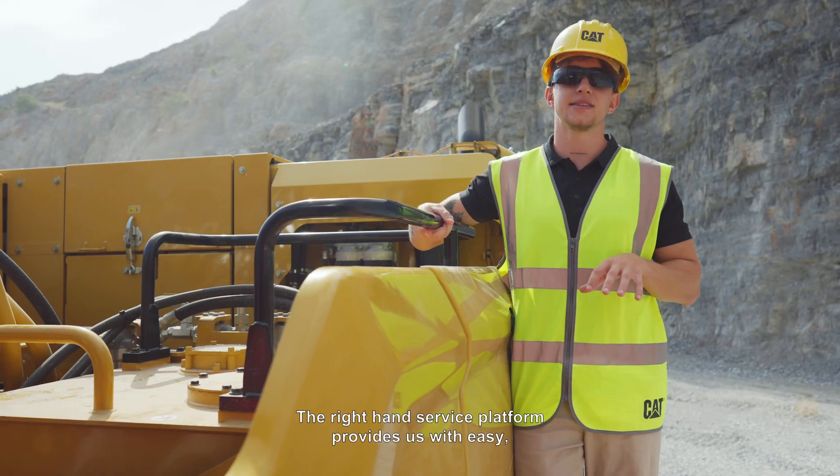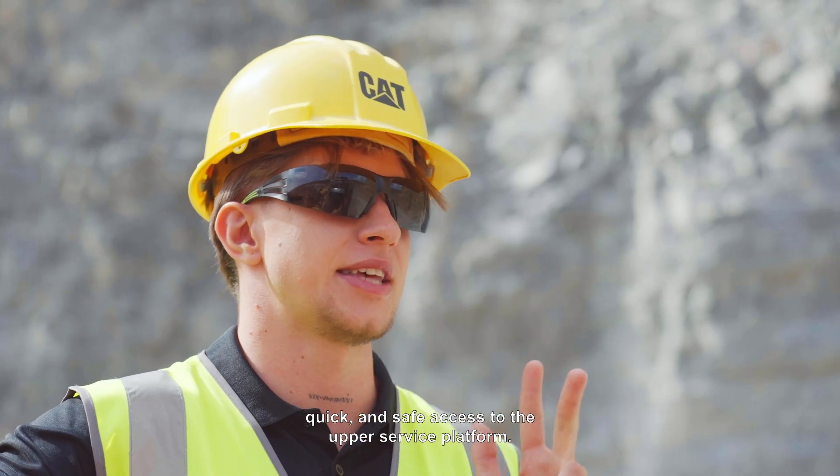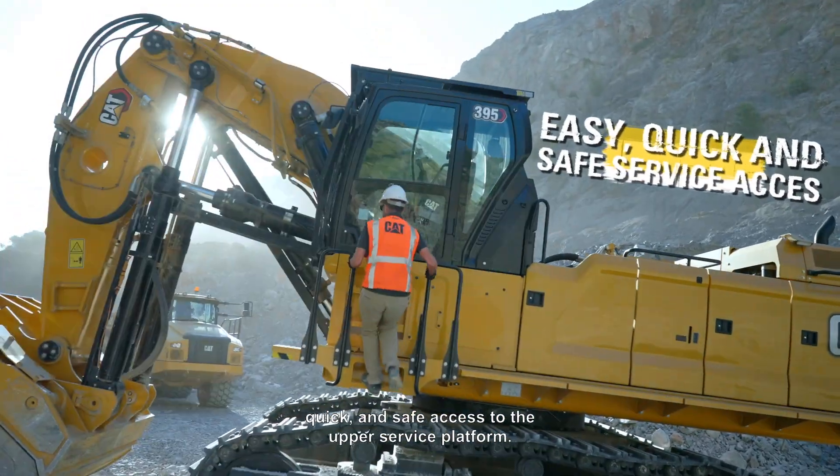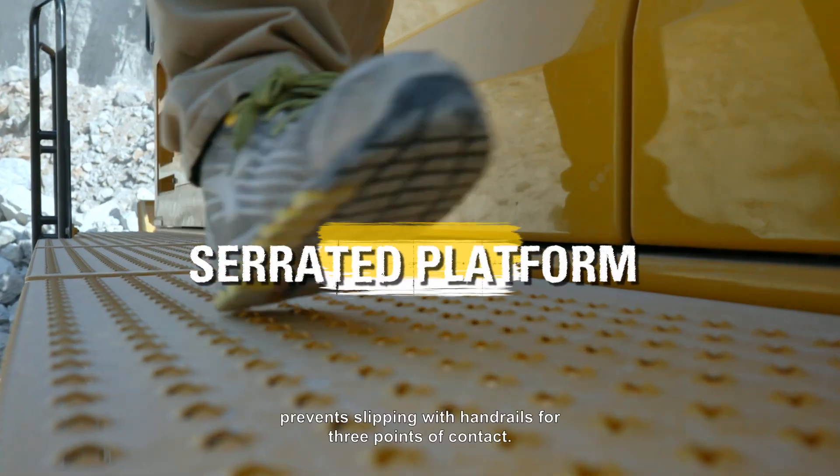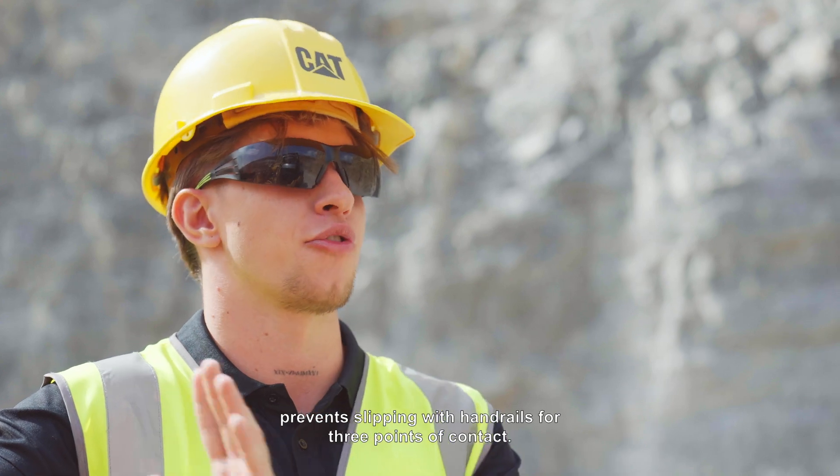The right-hand service platform provides easy, quick, and safe access to the upper service platform. The platform steps are serrated and the anti-skid punch plate prevents slipping, with handrails for three points of contact.